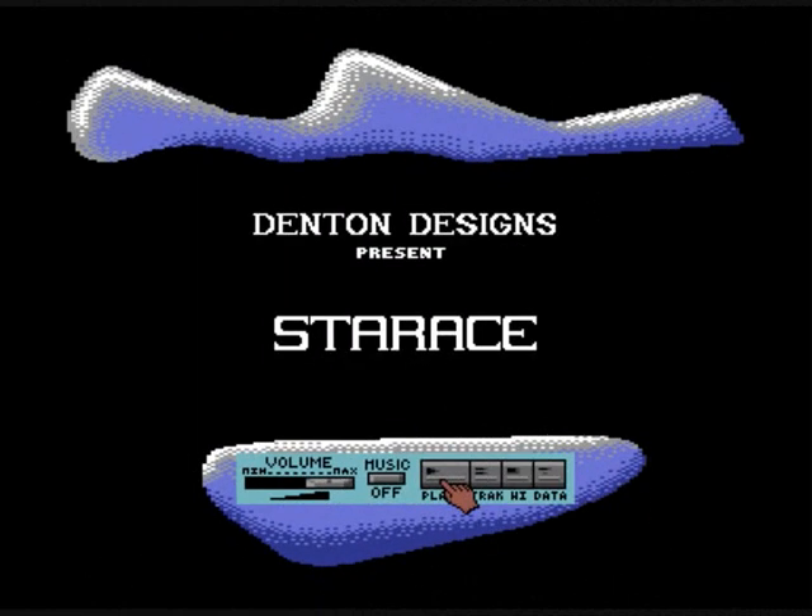Hello and welcome back to Look For You That Dated. Today, as you can probably see from the screen in front of you, we're going to look at Star Race, which is done by a company called Denton Designs. This was actually a favourite of mine back in my Commodore 64 days, and I remembered it very, very well as being a lovely Wipeout-style game.